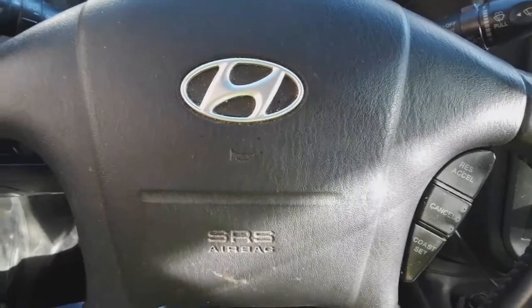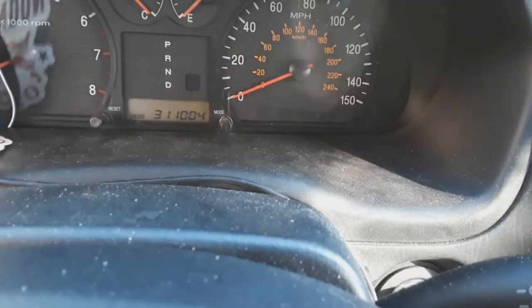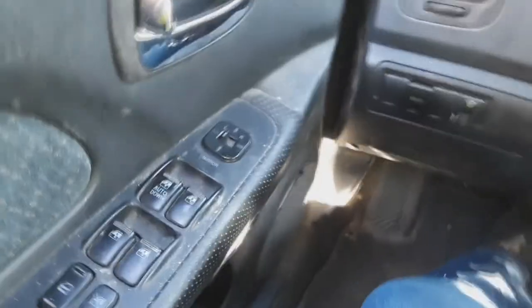Customer complaint — oh wait, I don't have any customers. This is my car, this is my 2005 Hyundai Sonata. It's got 311,000 miles on it. This is a hot rod.